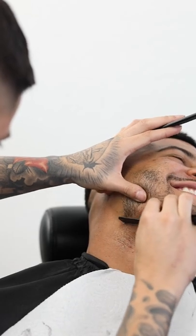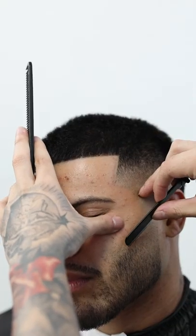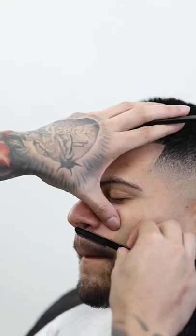Feel free to check out our matte black Turkish razors at Fadeculture.co. And right here on the cheek area, once I shave through the line I'll come back with the reverse shave just to get deeper to the skin for a longer lasting shave.